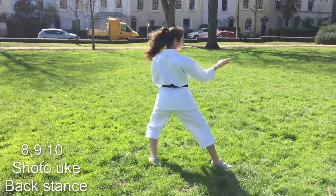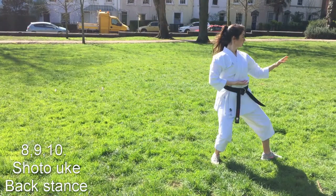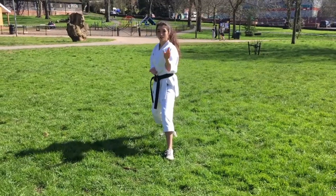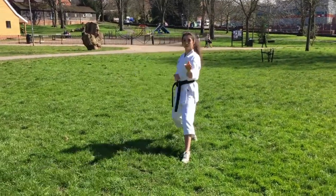Following this are three shuto-ukis. Make sure to keep your shoulders down and point with your preparation hand. We then kiai on a nukite. Make sure you don't fold your left hand down too early and that your arms and legs finish at the same time.